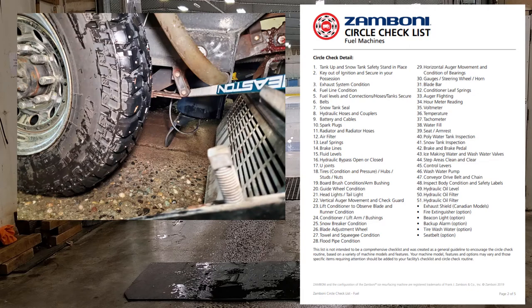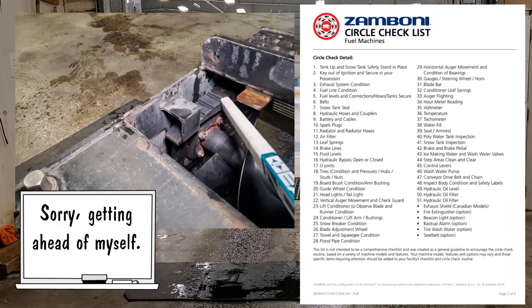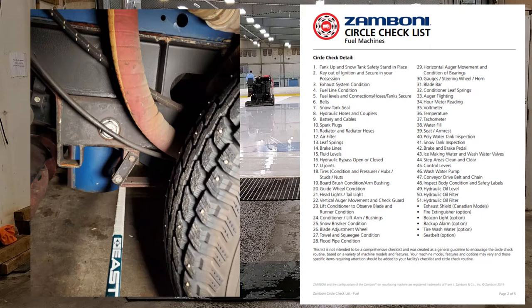Number thirteen: leaf springs. You've got leaf springs on your back wheels as well as your conditioner and blade. Make sure they're not sprung — it's kind of hard to tell if they've worn out. The ones on the conditioner and blade should be replaced every three to five years. We actually had a bolt break on the rear leaf spring assembly and the machine got wonky. So definitely inspect those rear leaf springs, make sure the bolts are good, and check for corrosion.